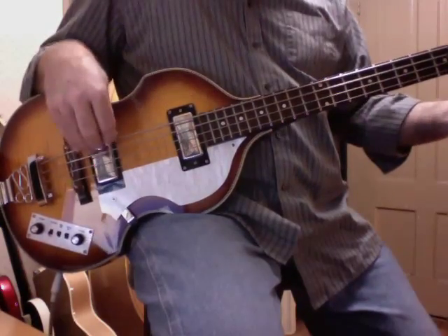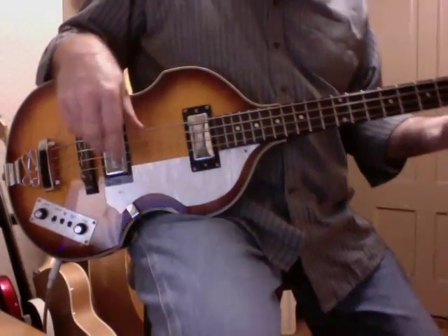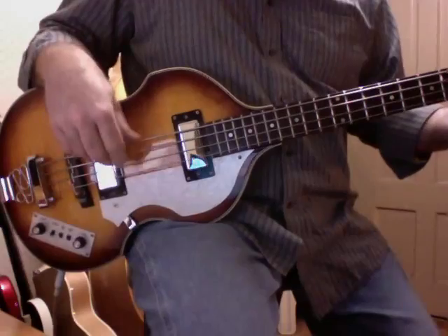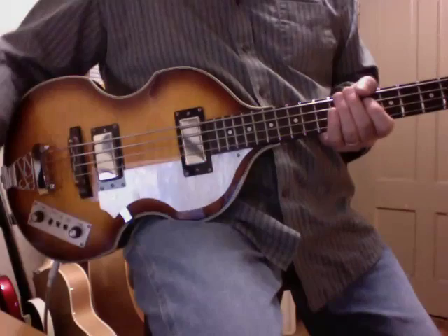We'll go back to both pickups full-on and play some Beatles music. Definitely worth the $31 — it made it a much more playable bass.